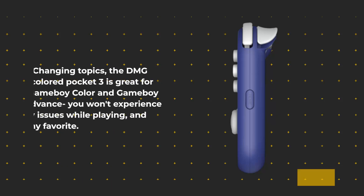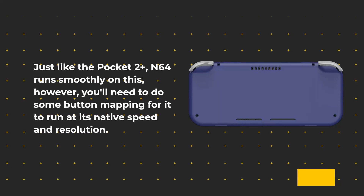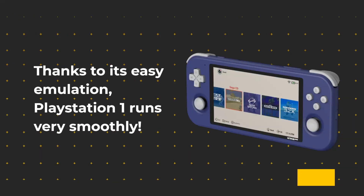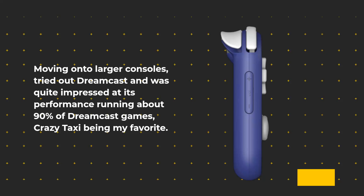The DMG-colored Pocket 3 is great for Game Boy Color and Game Boy Advance — you won't experience any issues while playing, and it's a personal favorite. Just like the Pocket 2 Plus, N64 runs smoothly, however you'll need to do some button mapping for it to run at its native speed and resolution. Thanks to its easy emulation, PlayStation 1 runs very smoothly. Moving on to larger consoles, Dreamcast was quite impressive, running about 90% of Dreamcast games, with Crazy Taxi being a standout.